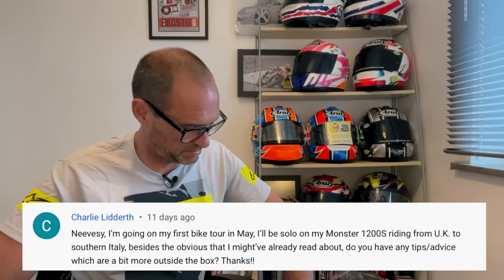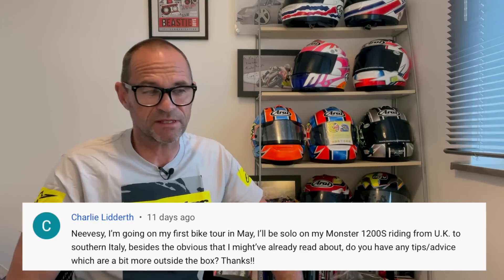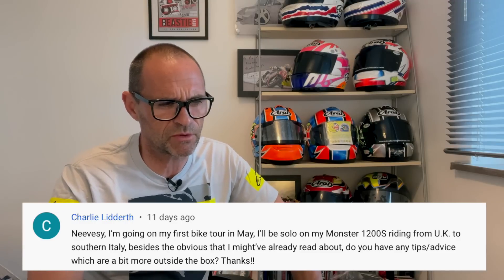Next one from Charlie: going on a first bike tour in May, solo on a Monster 1200S, riding from the UK to southern Italy. Any tips or outside-the-box advice? Well, going on a bike tour to southern Italy is one of the nicest things you can do. The trip I've just done went over the Alps, down to Lake Como — the lakes are fantastic — through Tuscany, down to Rome, Naples... we would have carried on, but the bike got stolen, which is another story for another day.